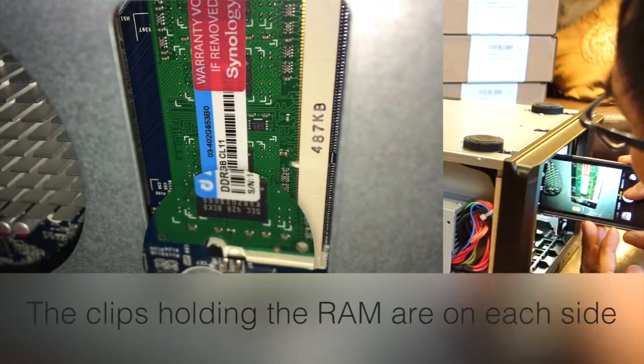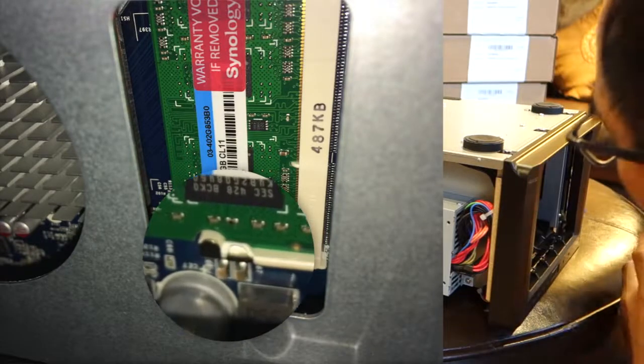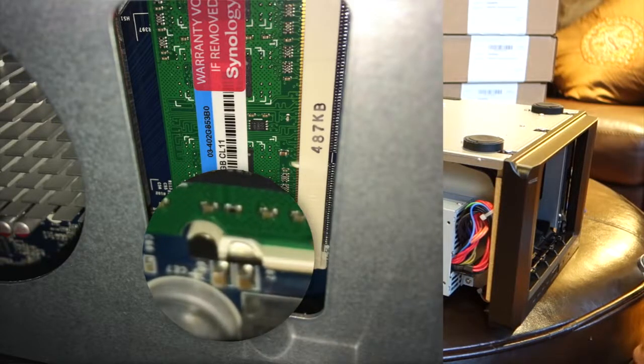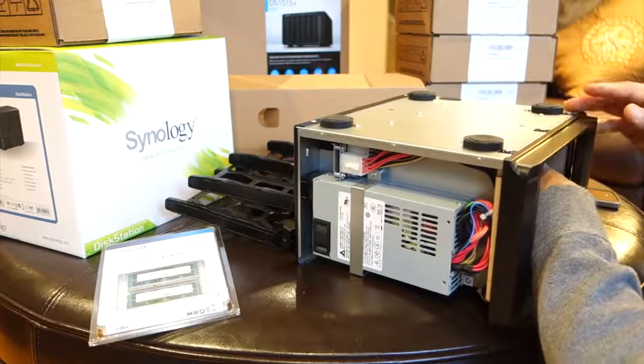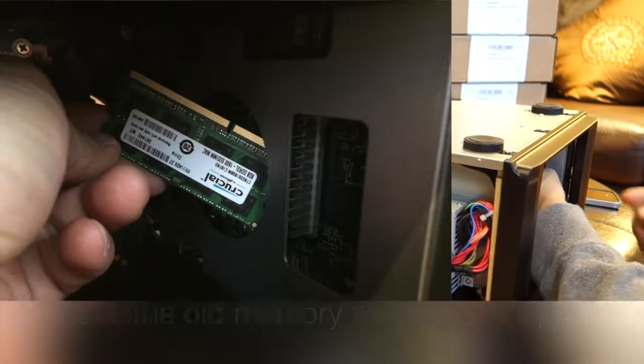On the rectangular opening you can see, if you look closely, two clips that are on each side of the memory as you can see here. If you've never installed memory before or removed memory, take a look at the blue motherboard side on the outside and you can see how the memory can go in and out.